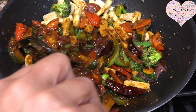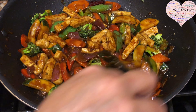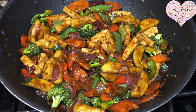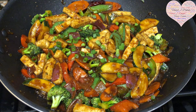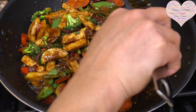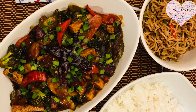Let the veggies simmer for about five minutes and you're ready. Serve the stir-fried veggies with steamed rice or noodles — whatever you like. The gravy and veggies will come together nicely. Garnish with the green portion of the scallions or spring onions. Your stir-fried tofu with veggies is ready! The recipe is in the description box below. Don't forget to like, share, and subscribe to Heart to Palate. Thank you!